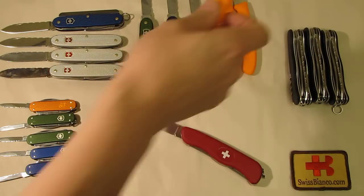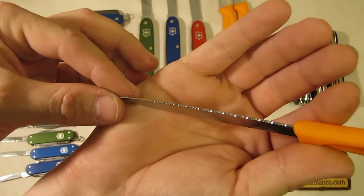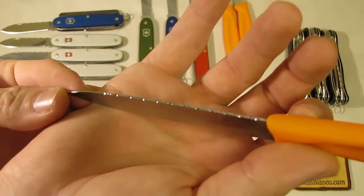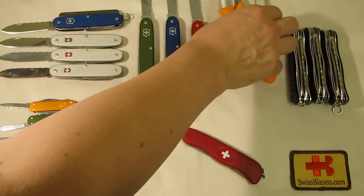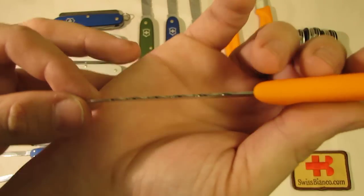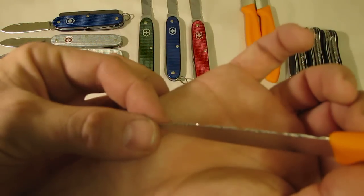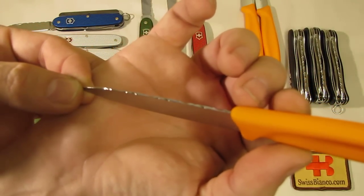Then, brand new for the first time, the Victorinox paring knife. This one has an orange handle and a 100 millimeter blade. See the fine details on this blade — it's really fine detail. Each filework is made by hand, so each one is different. This one is a bit more coarse, and it's always done on the spine of the knife.